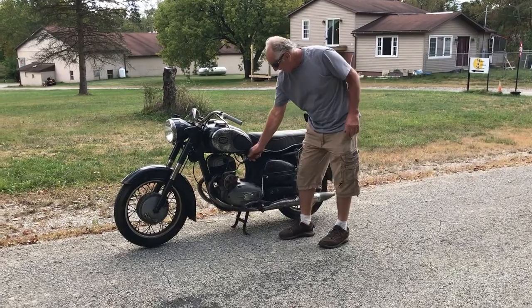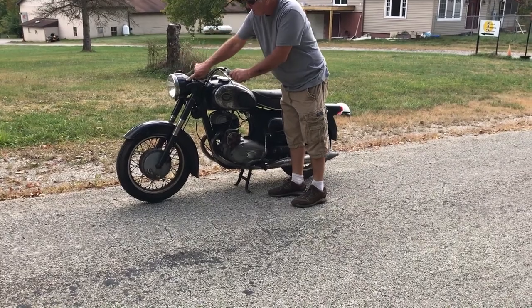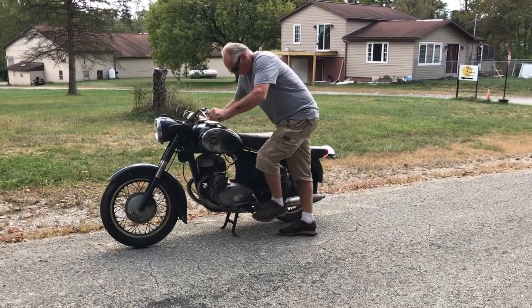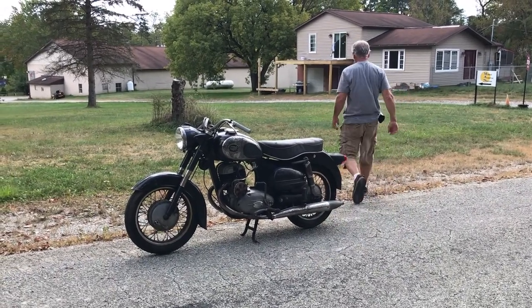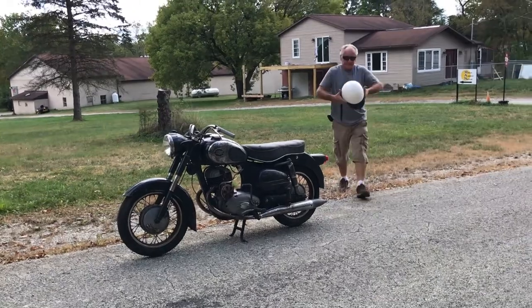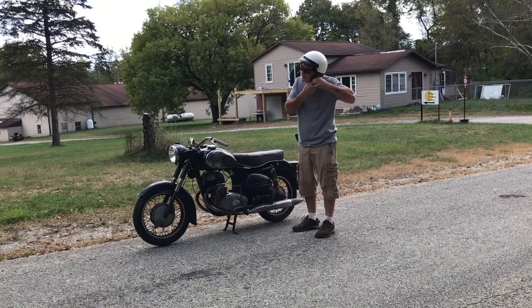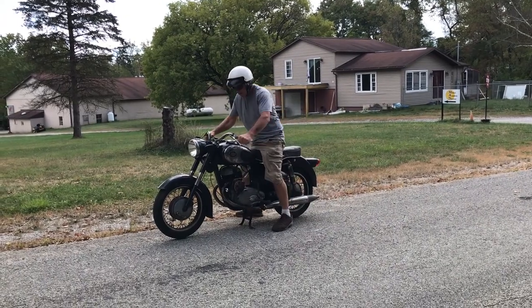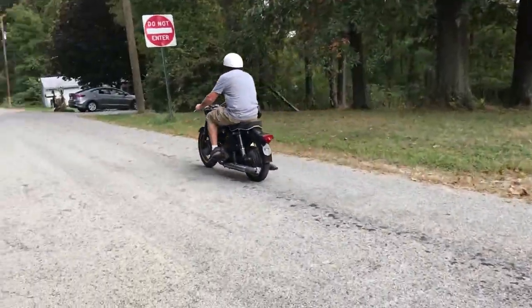So we're going to start it up here. Key on. There's a neutral light. And again, it's a left-hand shift. We're going to go right up the street and show you the top end.